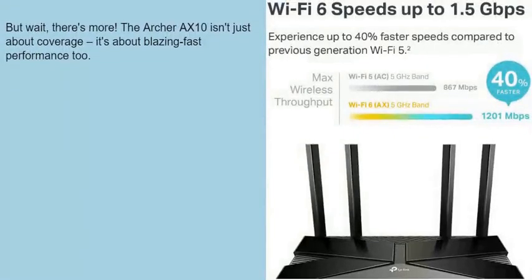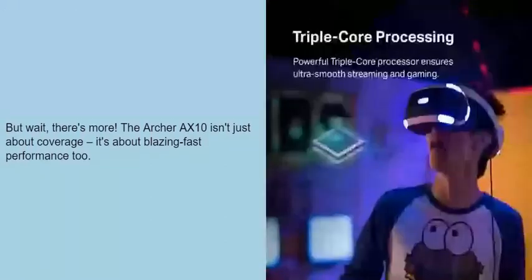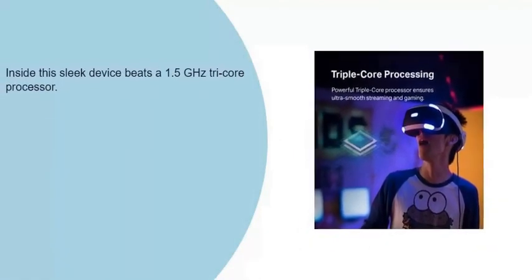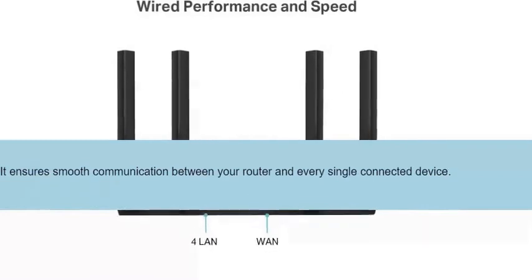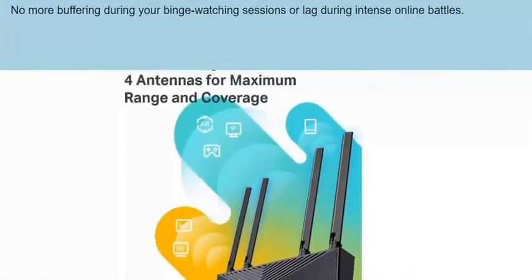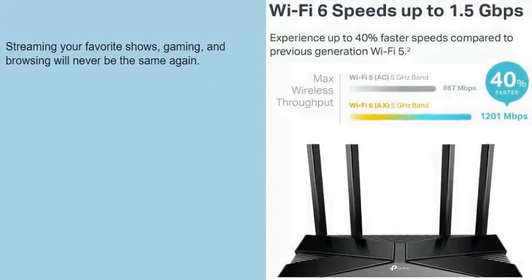But wait, there's more. The Archer AXE10 isn't just about coverage — it's about blazing fast performance too. Inside this sleek device beats a 1.5 GHz tri-core processor. Think of it as the brain behind the brawn. It ensures smooth communication between your router and every single connected device. No more buffering during your binge-watching sessions or lag during intense online battles. Streaming your favorite shows, gaming, and browsing will never be the same again.